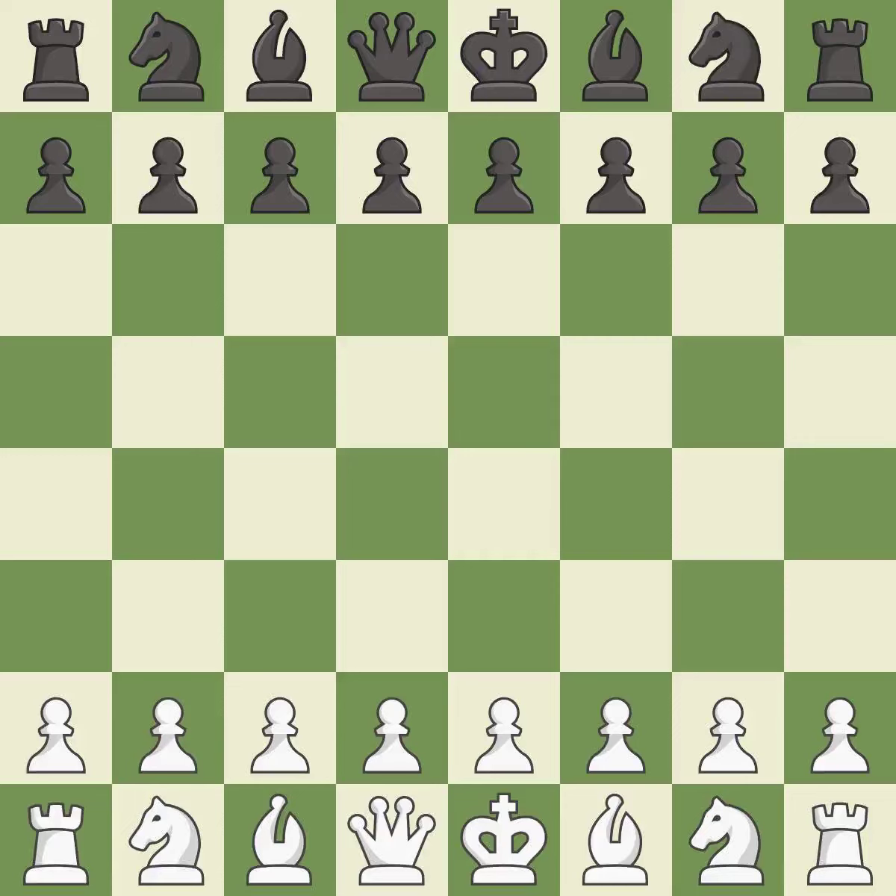That game was pretty competitive. Black had a good opening, but white was on another level. The middle game battle was fairly even. Both players missed some big chances in the endgame.